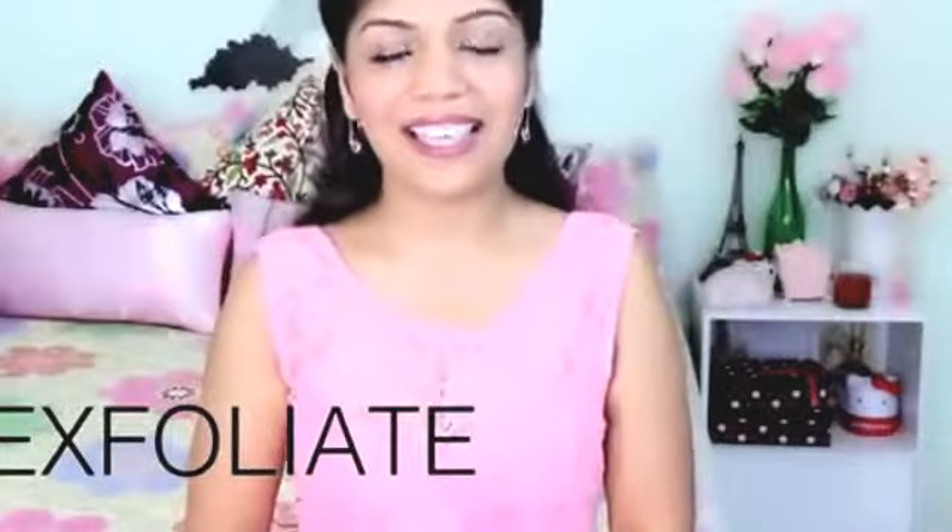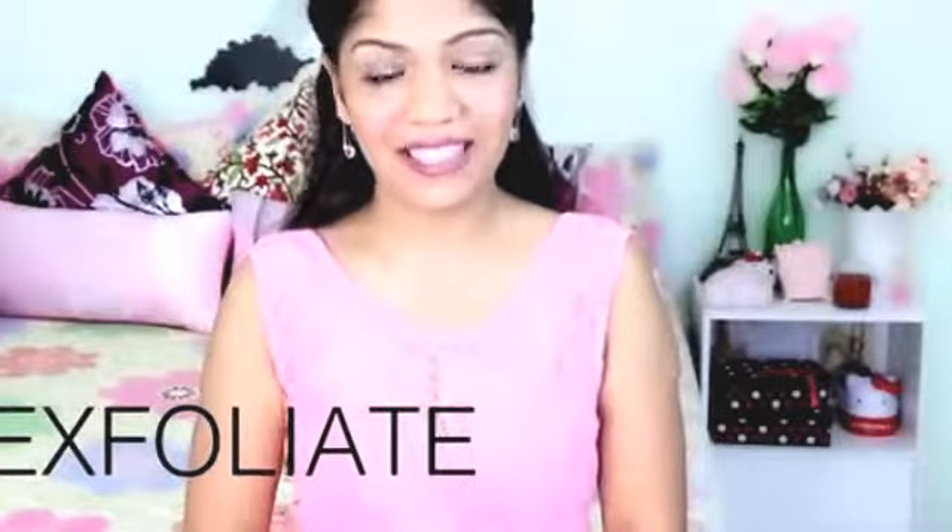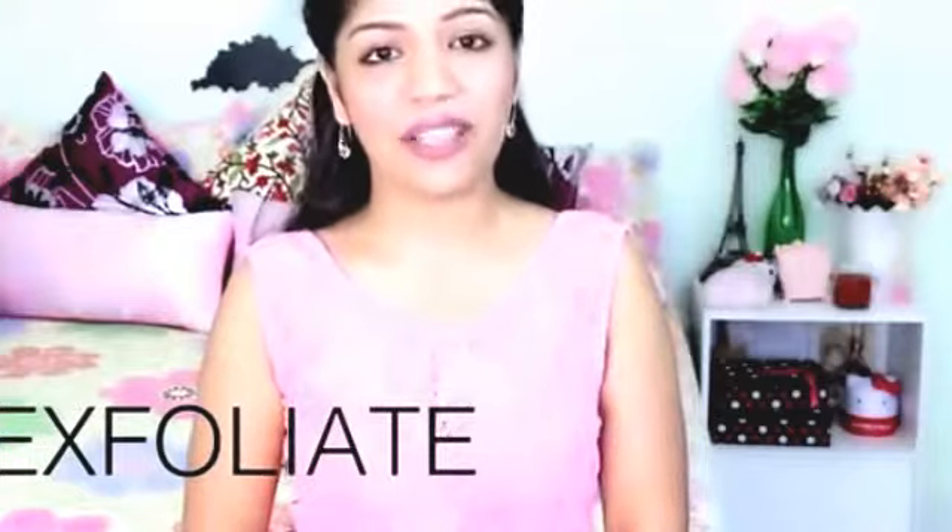The first and most important thing is to exfoliate your skin. To exfoliate, you can use a body scrub, face scrub, or a loofah. It's very important to exfoliate every day when you take baths, especially when you have problematic underarms. If you do not have problematic underarms, you can exfoliate every alternate day while you take a bath.